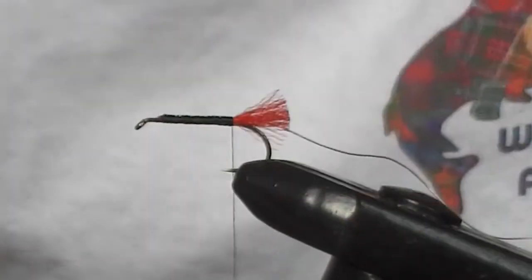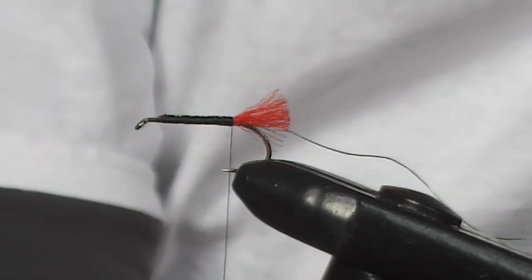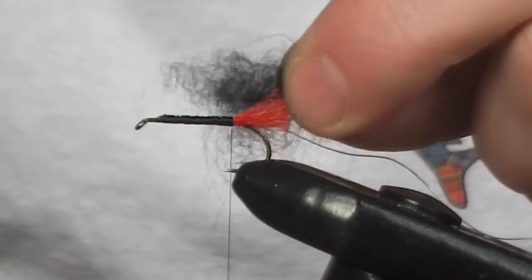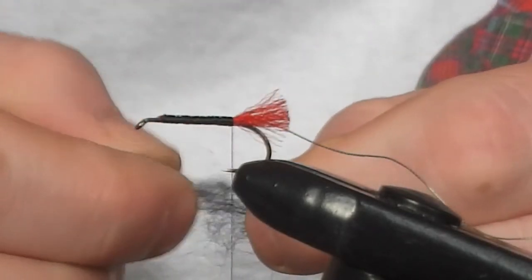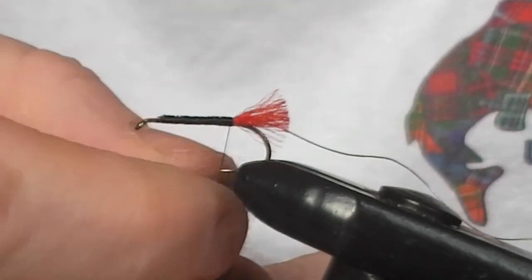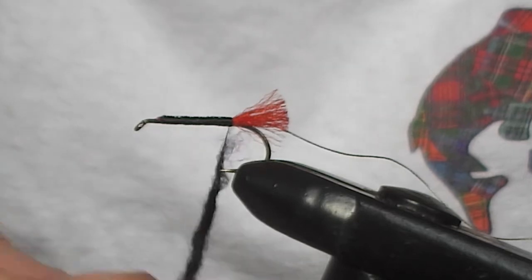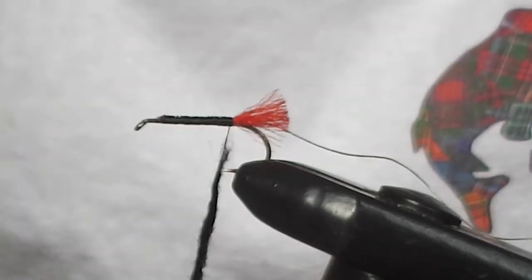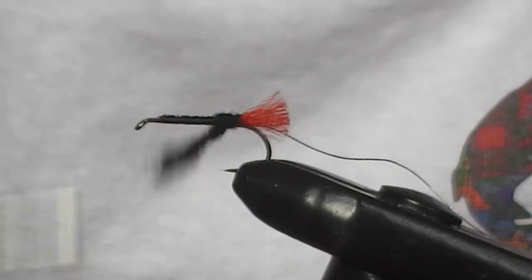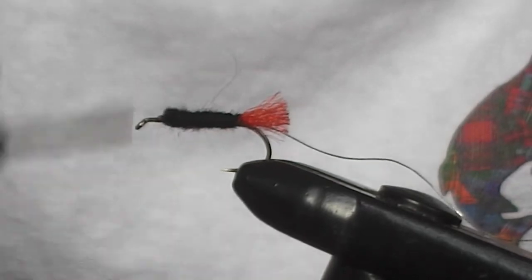Now we're going to use black dubbing for the body. The dubbing that I like to use on these flies is opossum. It's very easy to use and floats really well. We want quite a big bushy body on this fly, so we'll use quite a lot of dubbing. This stuff really twists on nice and easily — just lay it on, twist it round between your finger and thumb. We want to get a tapering effect here, so start it thin at the top and thick at the bottom. Once that's twisted, you'll see the taper. Slide it up and wrap it round in nice easy turns. Once you get near the top of the fly, just stop for a second, give it one little twist and it will give you a perfect finish at the top.